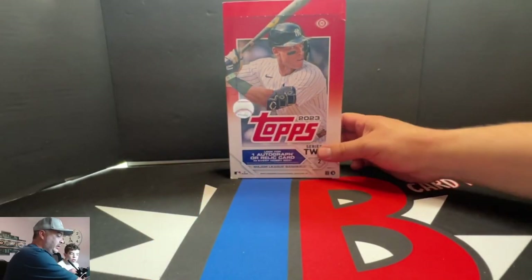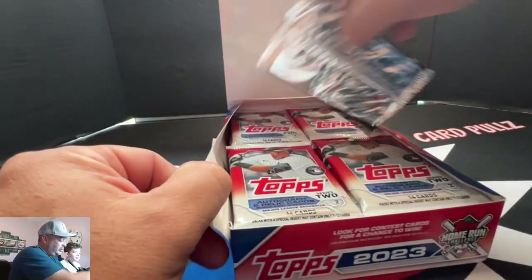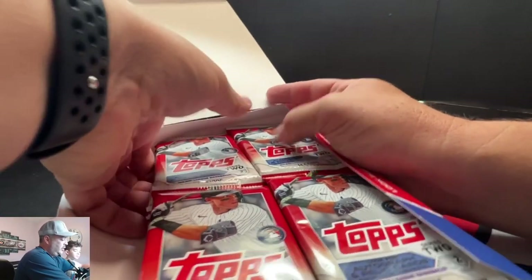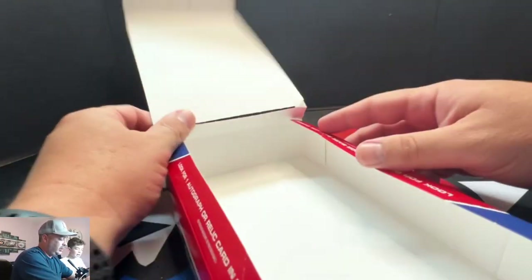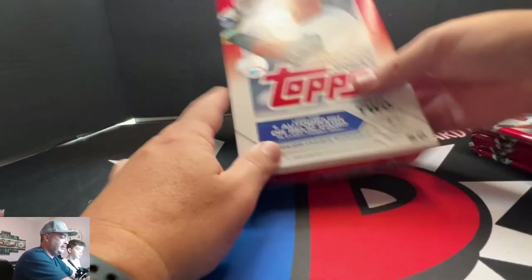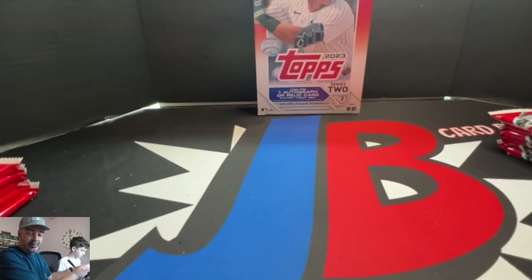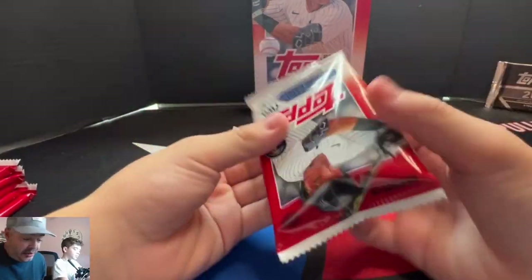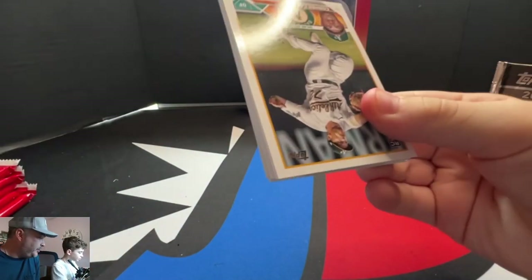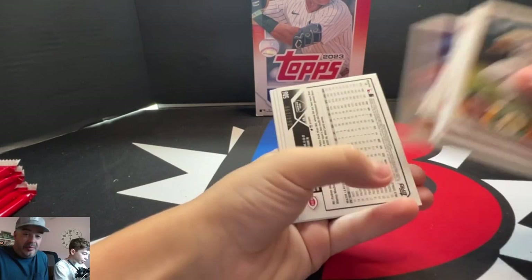2023 Series 2 Hobby Box — it's already open, not sealed. We know the deal by now. We use these for our Rapper Redemption packs at The National. We bought a couple of these, a couple of Series 1. We are looking for a golden mirror. However, we are now many, many boxes — Jumbos and Hobby — into this, and we have yet to get a golden mirror. It's kind of ridiculous.